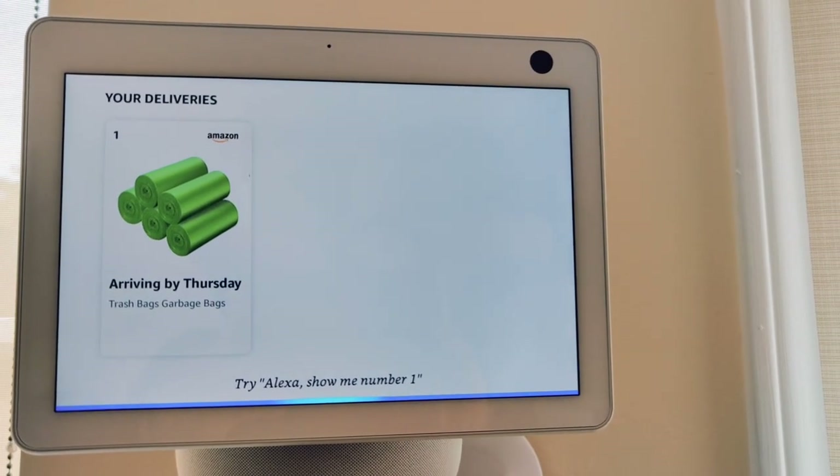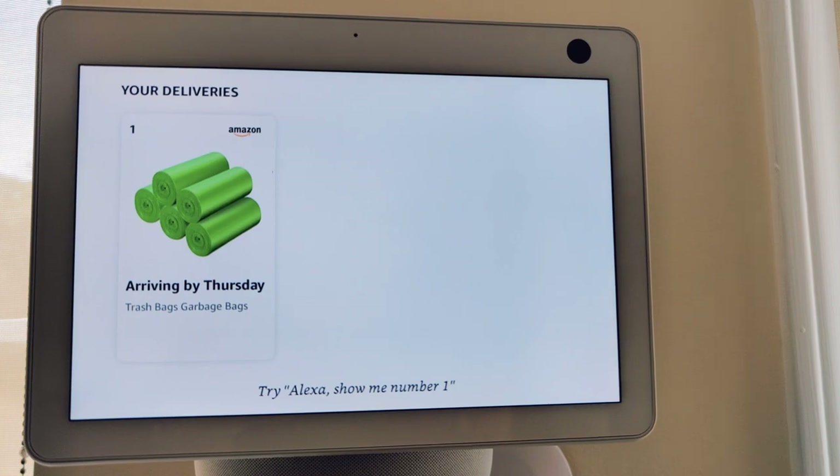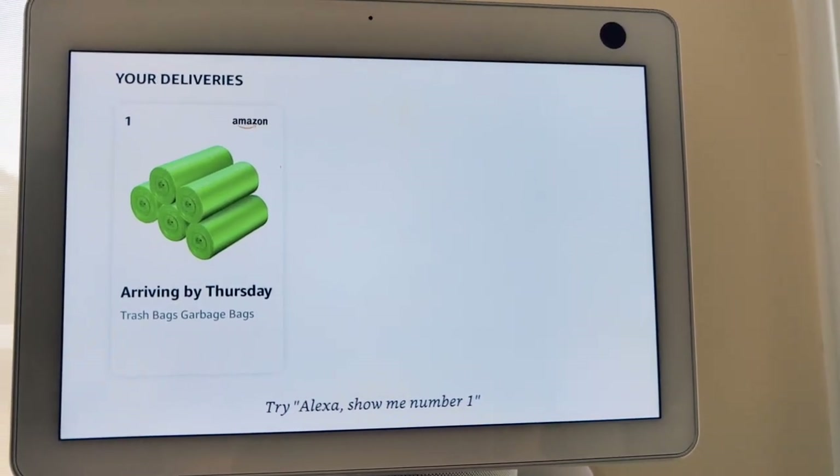Alexa, do I have a delivery today? It responds: trash bags and garbage bags should arrive by Thursday.